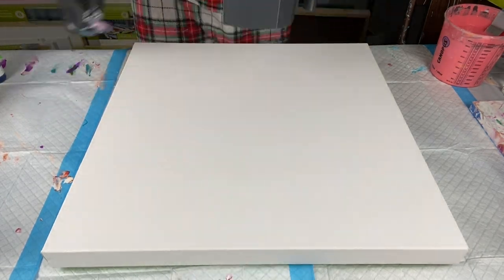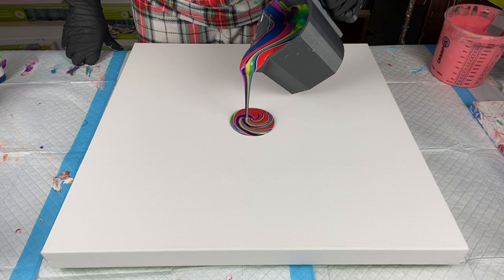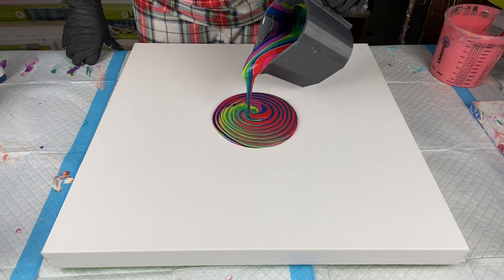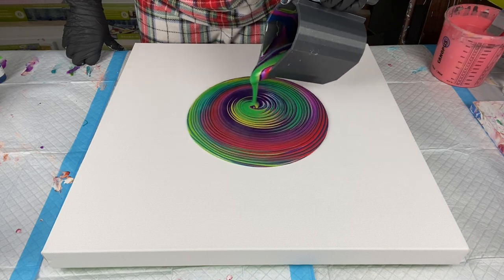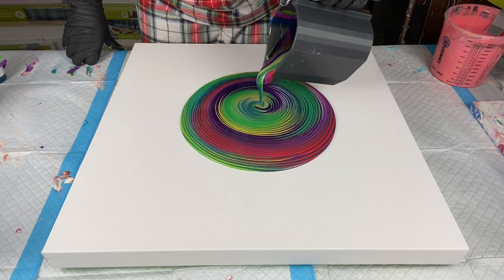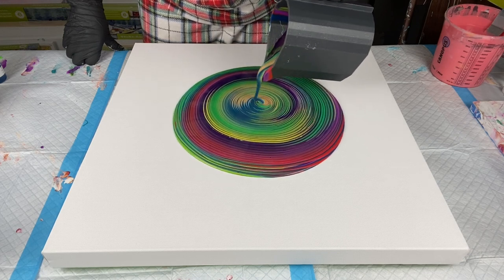There are my layers. This is a 22-ounce ring pour cup. I felt this was a little too big for the 20 by 20 canvas, so I would definitely recommend using a 24 by 24 canvas to pour with this size cup.